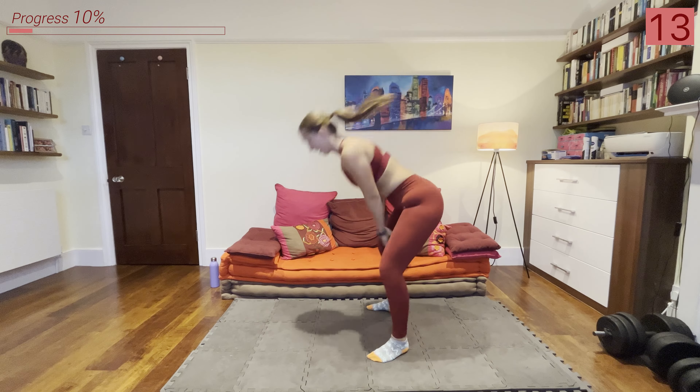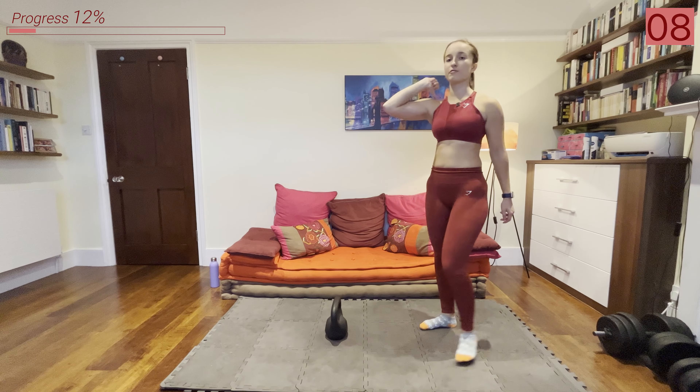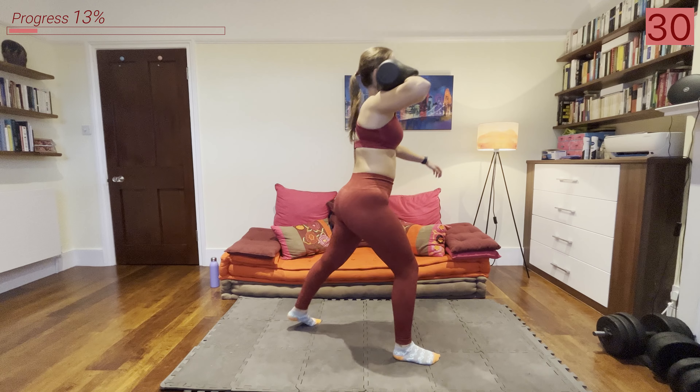Keep your core tight and spine neutral, bringing the kettlebell up to about chest to eye height — no higher. Rest. That one gets your heart rate up really fast. Remember: we're hinging our hips back and then using the power from our legs and our glutes to push that kettlebell forward.